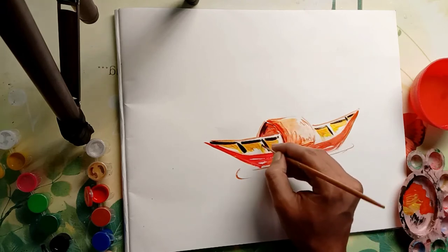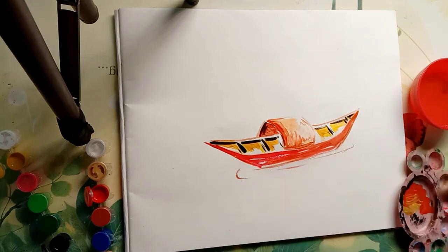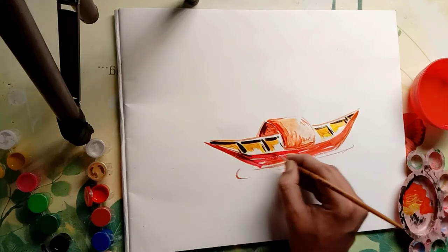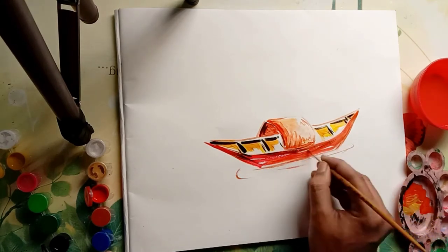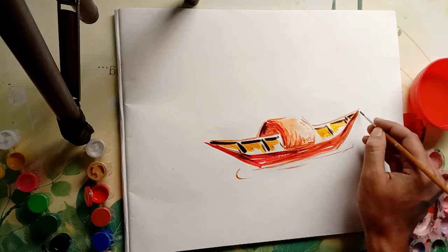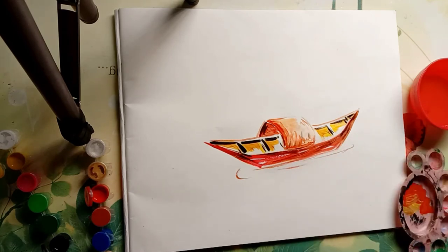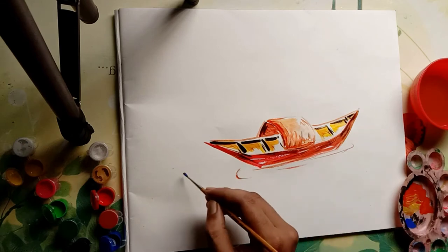Now I am using black color. It is generally suggested to use black color last. Since this is Rangeela color, it dries very fast so it will not give any problem. Why must we use black color last? Because in watercolor or oil pastel, if you put another color over black initially, it gives a black shade.